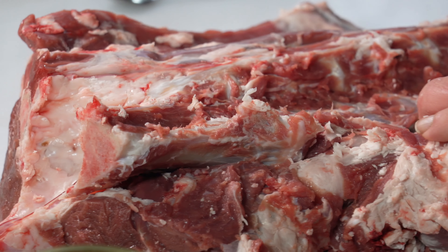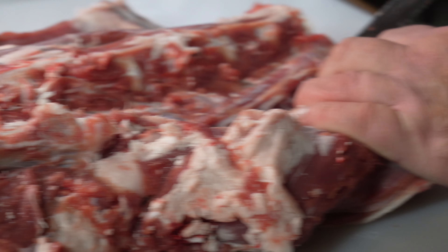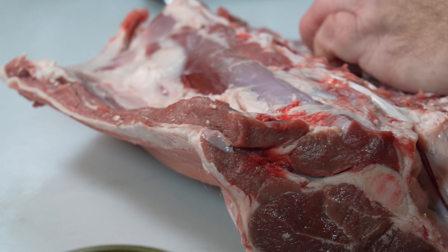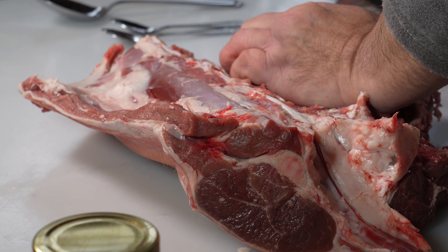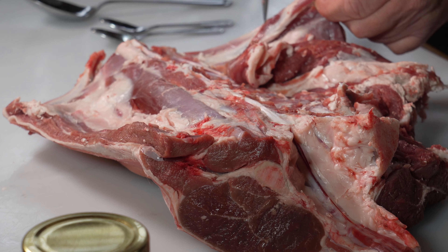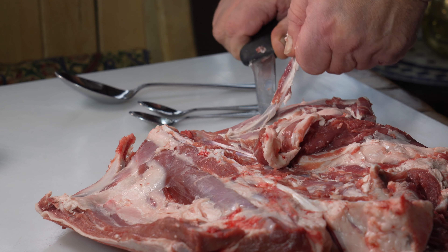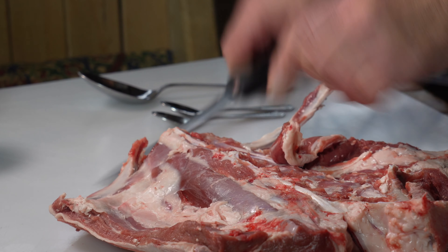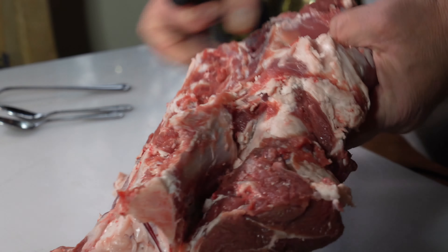Along here you can feel tiny ribs. So what we do is we just find the ends of each one, all the way along. When we get to the end, we've got a nice long one which is actually the chop bone. And you run your knife close to the chop bone, then pull it up and cut close to the chop like that. Take it out.